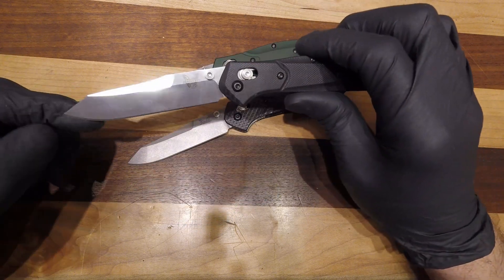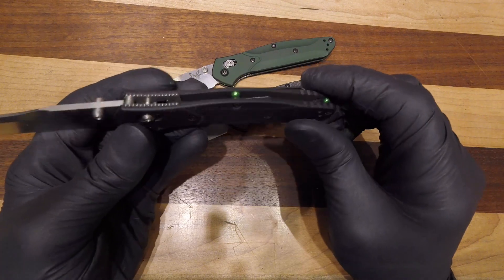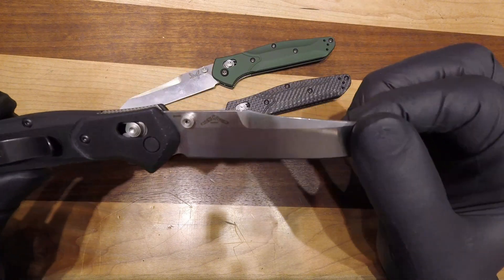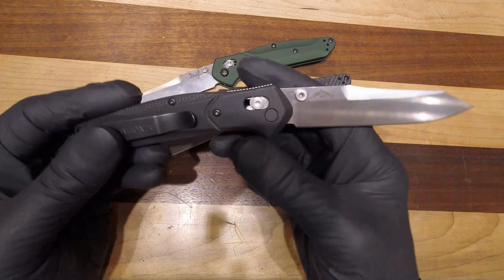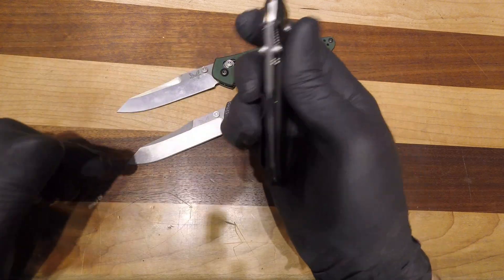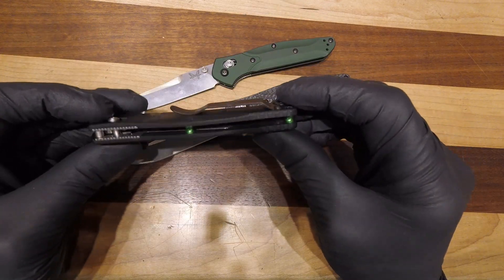And then you have the Benchmade 940-2. This is in G10 with green barrel spacers, and just like the original it is in S30V steel. Same pocket clip, same blade — everything else is exactly the same except for what they make the handle out of and the barrel spacers. It's just a nice, elegant knife that fits in the pocket really well.